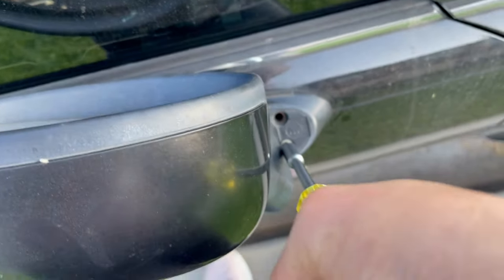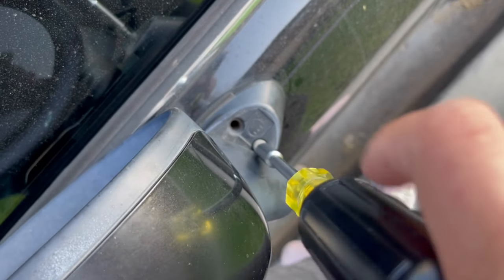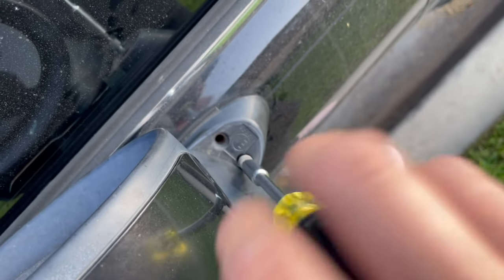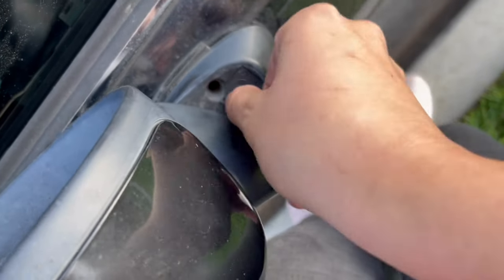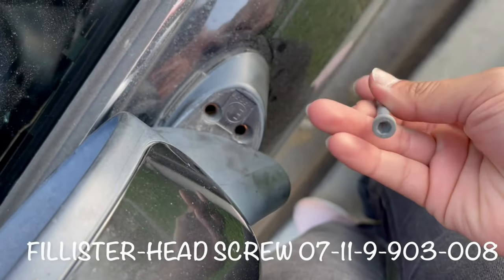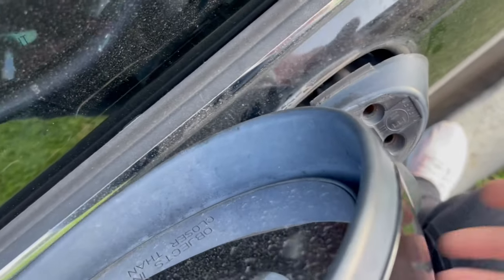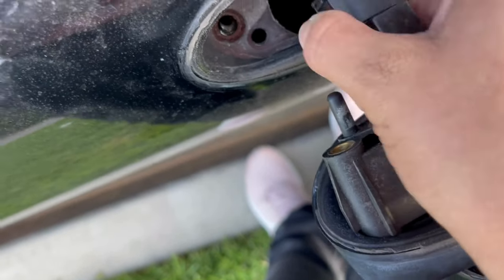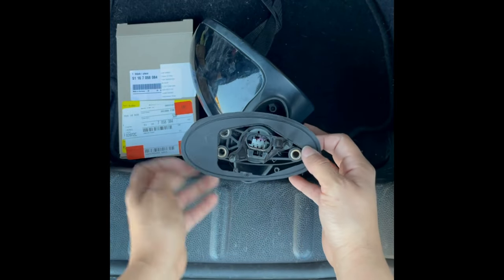We'll have a total of three Phillips head screws — two on one side, one on the other. Unplug the harness that controls the mirror. Now that your mirror's free, replace the grommet with your brand new one.